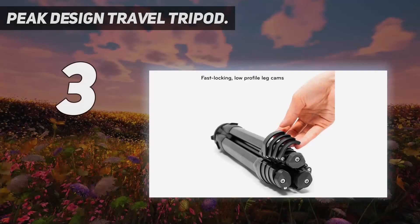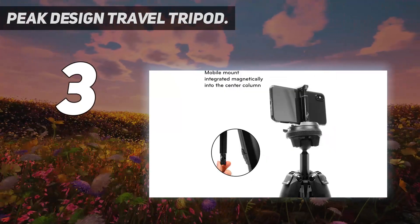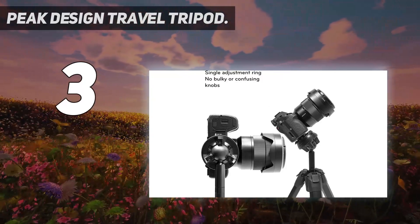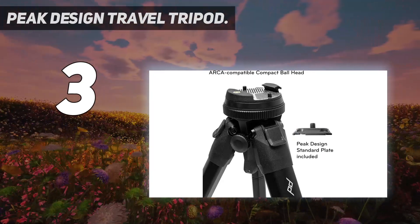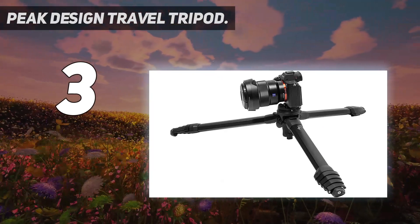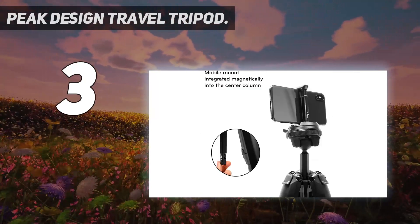At number 3: the Peak Design Travel Tripod. It's the first tripod Peak Design has made, and the carbon fiber version costs more than practically any of its rivals except a Gitzo. There is an aluminum version that's a massive 40% cheaper, however, which has all the same design features but just a little less vibration resistance. The Peak Design Travel Tripod isn't just useful for travel — it packs down to just 39 centimeters in length, so it's easy to carry on outings and when hiking across country, but it also extends high enough to work as a regular everyday tripod with all the rigidity of a regular tripod too.